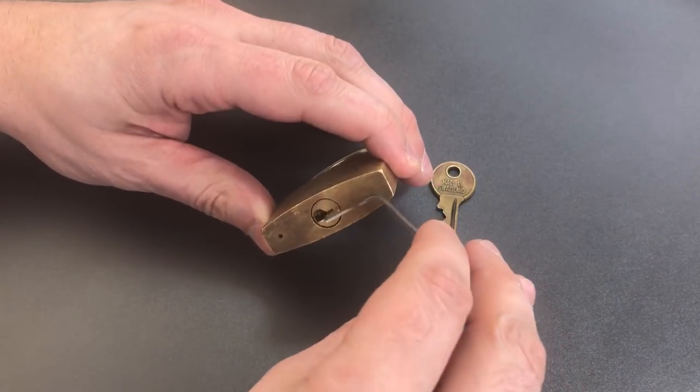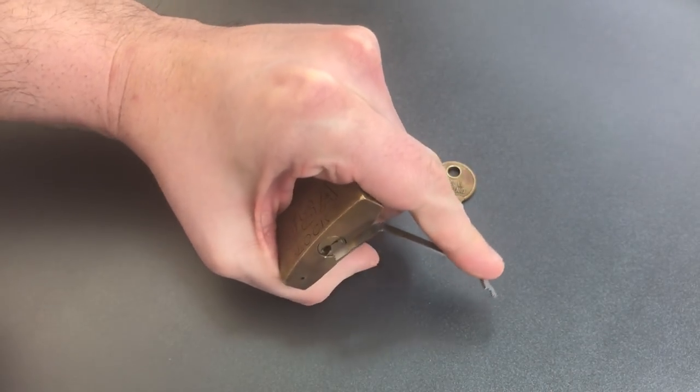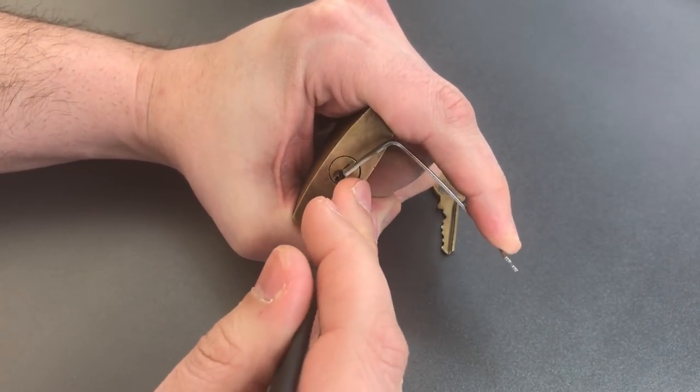We have a Masterlock-esque keyway here, so I'm using top of the keyway tension with a .040 pry bar and a standard hook in .025.